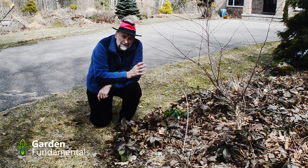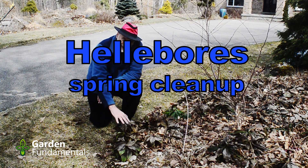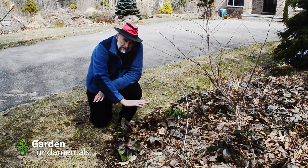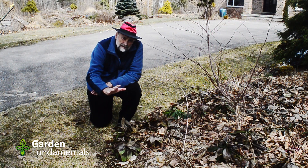In this video I'd like to have a look at the spring cleanup of hellebores. They're a little different than a lot of other perennials and you do have to be a little more careful when you're cleaning these up. I'm going to look at the common hellebore and also three other species, because they're all treated a little differently and it's worth having a look at the differences between them.